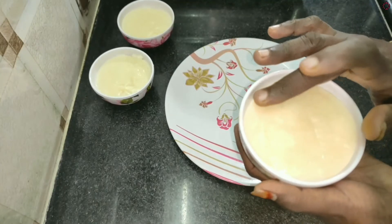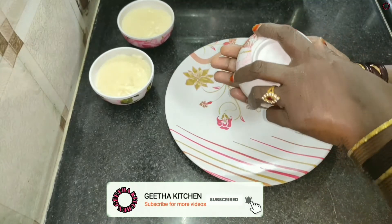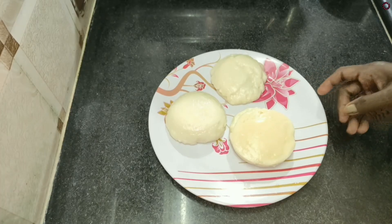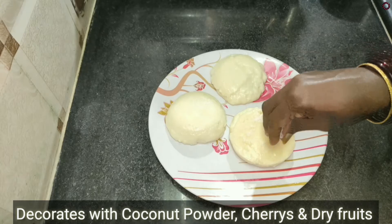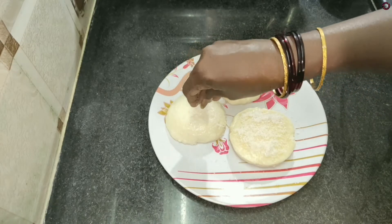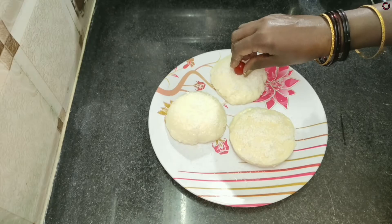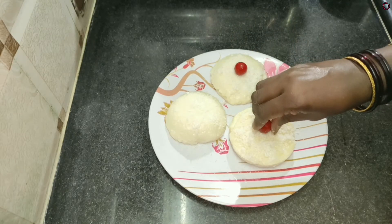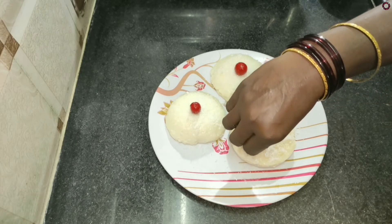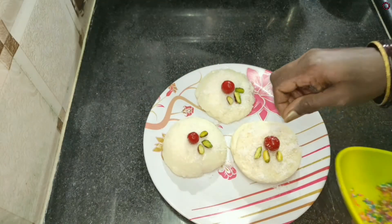The green onions will be cut. The red pepper, the green pepper. Let's decorate it. Let's put a sprinkle of sugar and sprinkles.